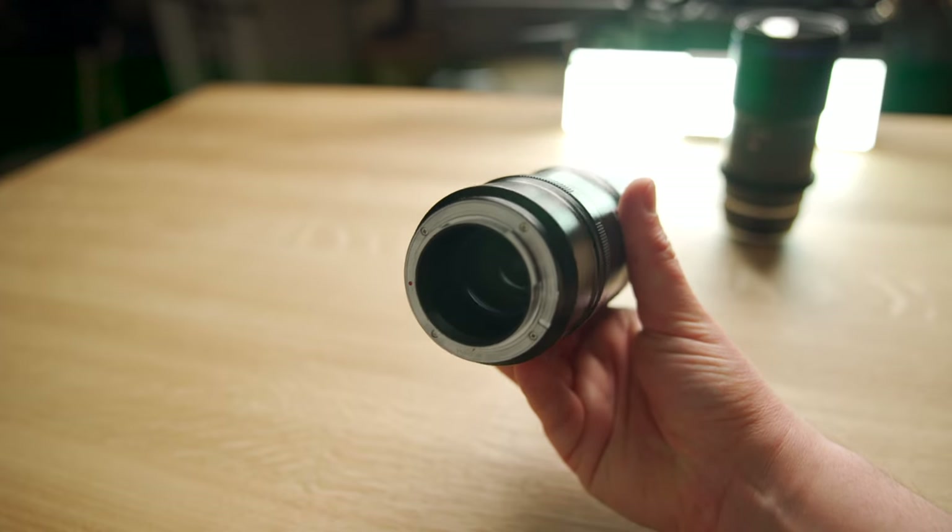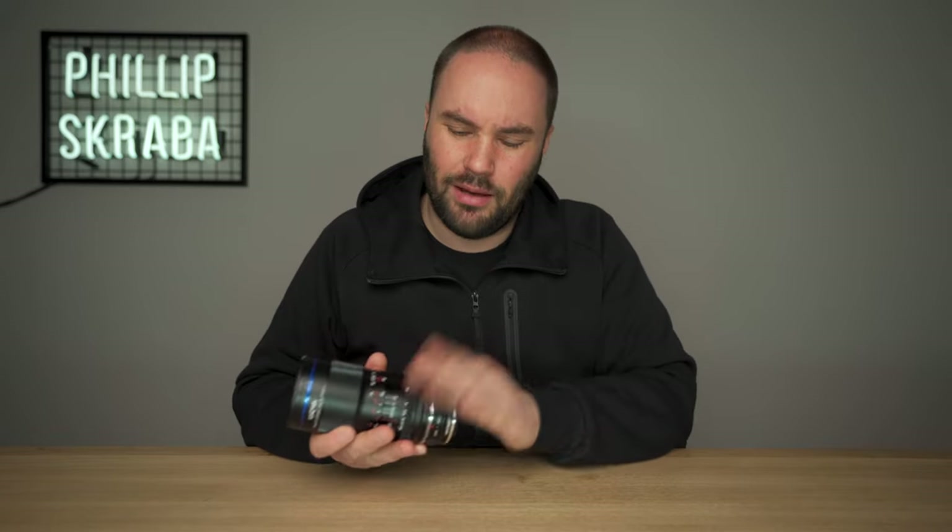It doesn't have autofocus, so if you're looking for an autofocus lens, I'm afraid you're out of luck. But as a macro lens, I've got to be honest with you — I've never, ever, ever used autofocus when using macro.